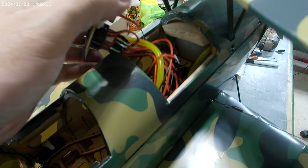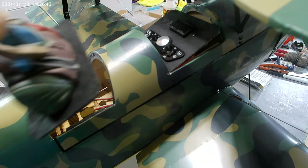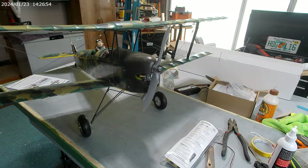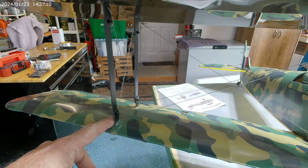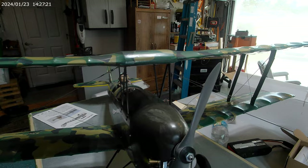We've got an eight ounce fuel tank. I need to fix up those wires and make sure they're all tucked out of the way. I wanted to take some video of this model because in my research, it really helped. The struts I permanently attached to the spars.